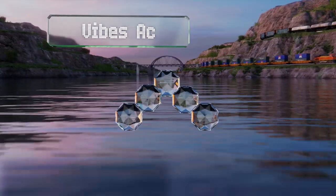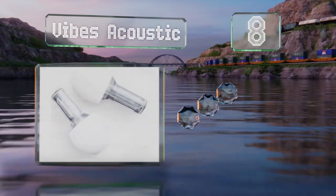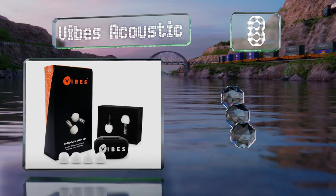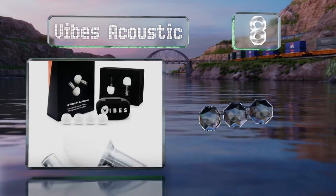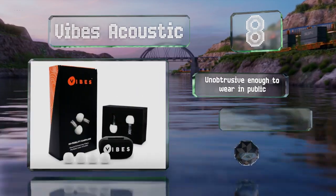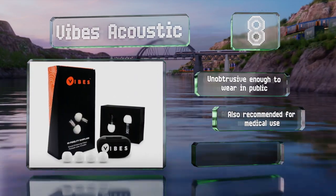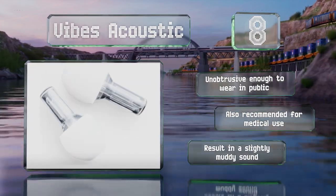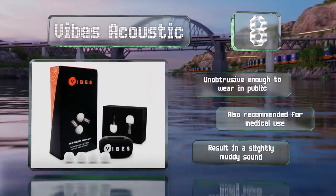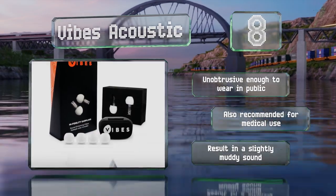Coming in at number eight on our list, the Vibes Acoustic are specifically designed to be aesthetically pleasing as well as being a practical and effective solution. Their slim low-profile intake tube attenuates harsh frequencies while leaving more subtle tones intact. These are unobtrusive enough to wear in public and are also recommended for medical use, however they do result in a slightly muddy sound.